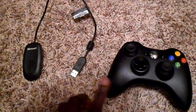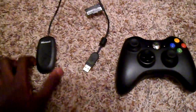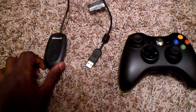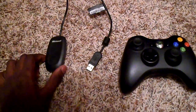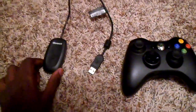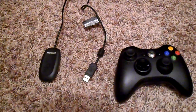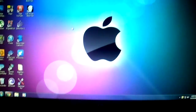Once you purchase it, look at the instructions — it's really simple to install the driver into the computer. Once you get it installed, we're going to move on to the computer and I'll show you guys how to configure the Xbox 360 controller.